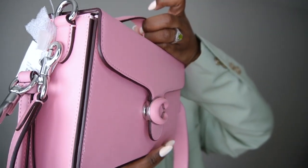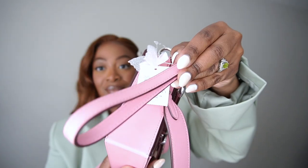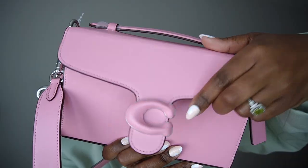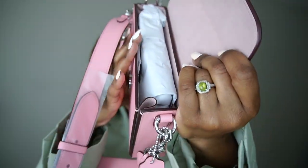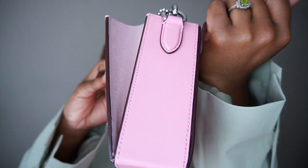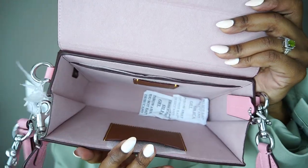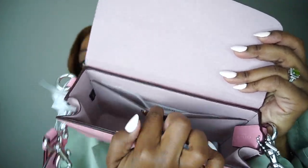Coach says that this is a modern take on an archival 1970s Coach design. Our structured geometric Tabby box bag is crafted of buttery soft gloved hand leather, finished with our leather wrap signature hardware for an iconic touch. It features an expandable accordion opening for a little extra room when needed. The convenient convertible sporty style can be worn four ways: as a wristlet, held by the top handle, slung on the shoulder, or crossbody with a detachable adjustable strap.